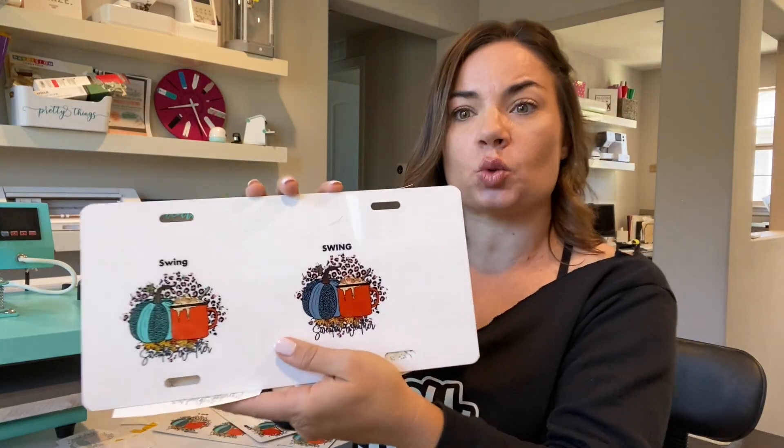Hey guys, it's Melissa. In this video I'm going to answer a question that I get quite a bit: why are my sublimation print colors not coming out correctly? The most specific question we get is why are my teals coming out blue? This actually has nothing to do with the paper you're using or the sublimation printer — it has everything to do with using the wrong print color profile.